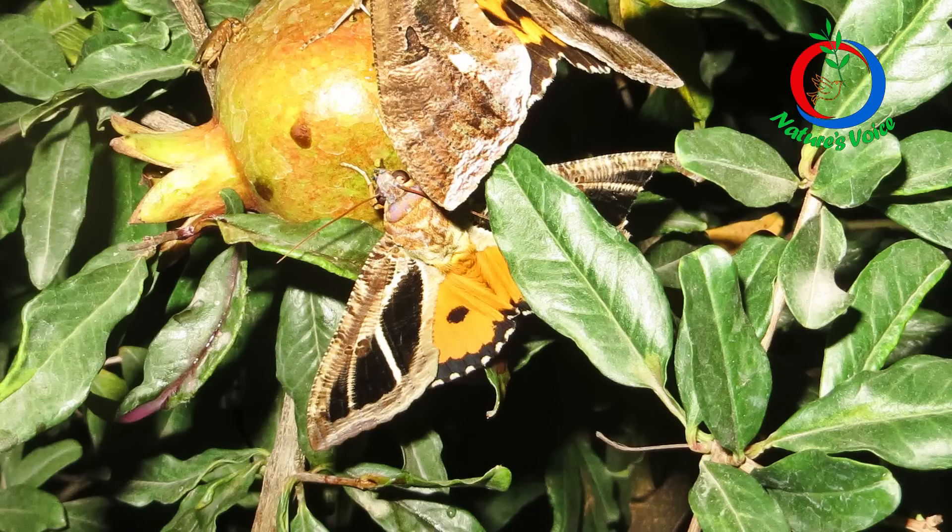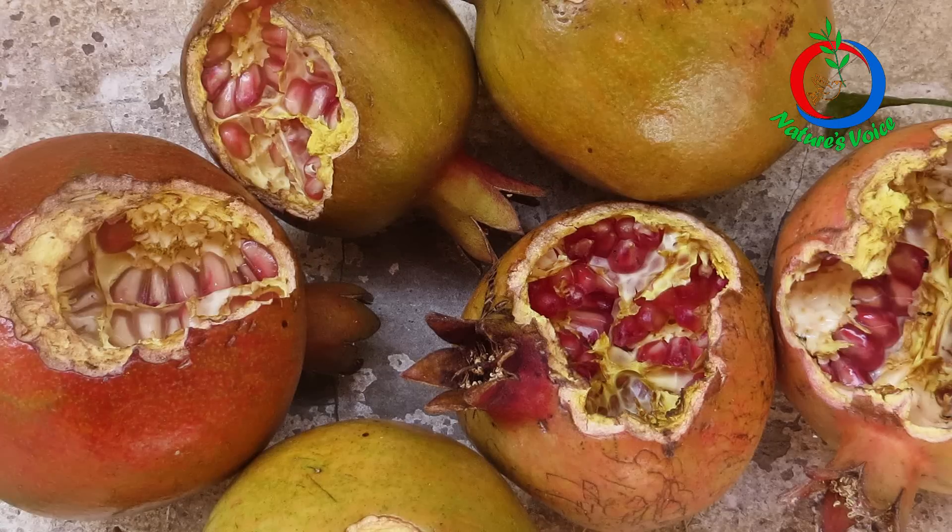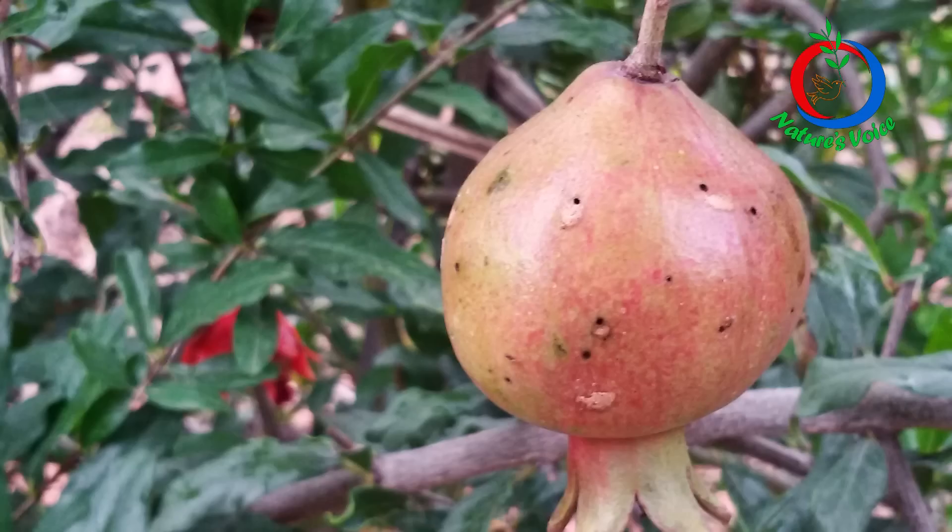I want to share an interesting experiment conducted in my farm on pomegranate. I have a problem with squirrels, birds, and the fruit sucking moths. I struggled a lot — for about a couple of years I lost the majority of my crop to squirrels, birds, and fruit sucking moths.